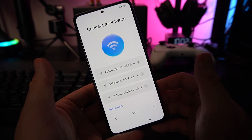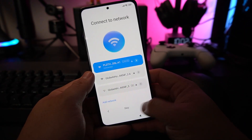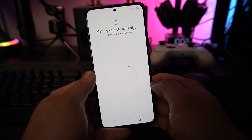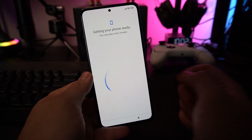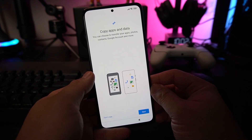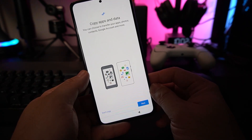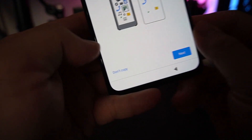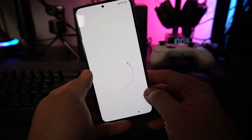Next, connect to your Wi-Fi at home. After connecting, it will proceed on its own and get your phone ready. Just wait for a while for it to finish. Then you can choose to copy apps and data from your old phone or your Google account, or not. I want to set it up as a fresh install, so I chose don't copy — but you can opt to copy if you want.